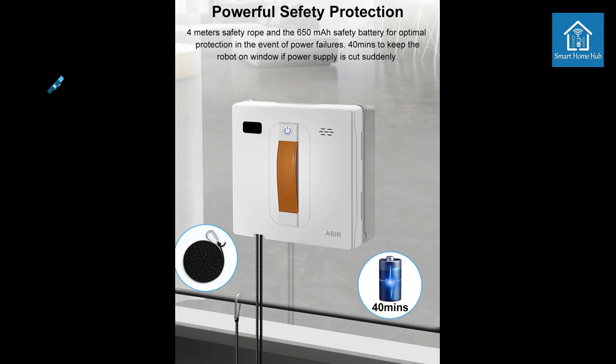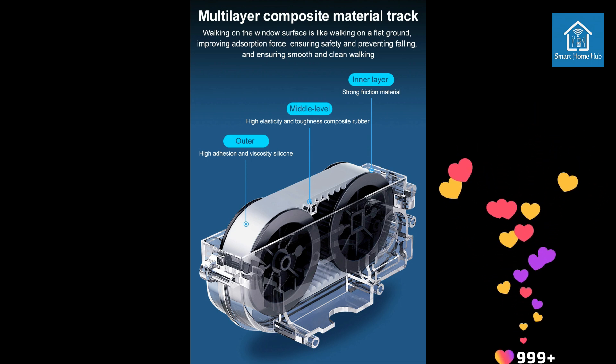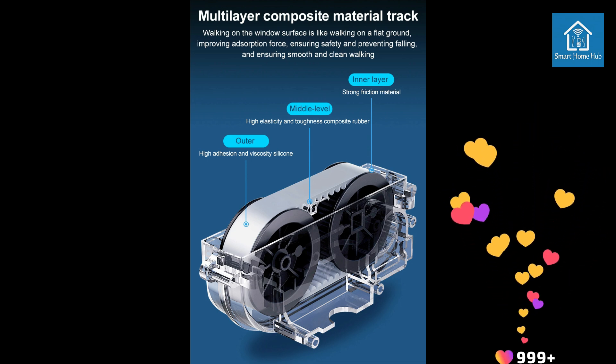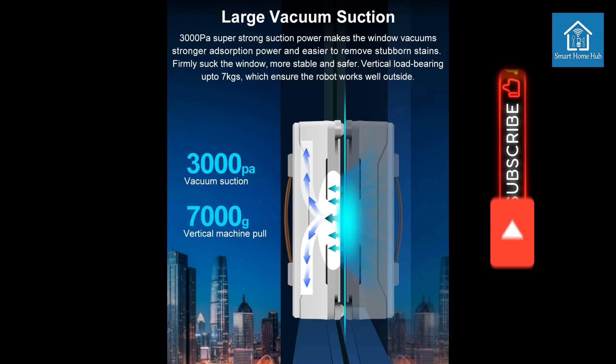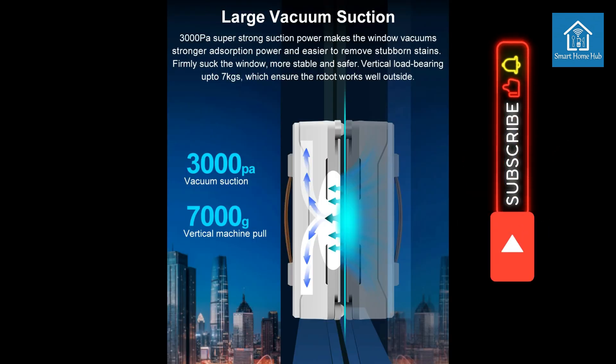Overall, the Abir WD-8 Robot Window Vacuum Cleaner is a smart and efficient solution for keeping your windows sparkling clean. Its advanced features, powerful cleaning performance, and user-friendly operation make it a valuable addition to any home.